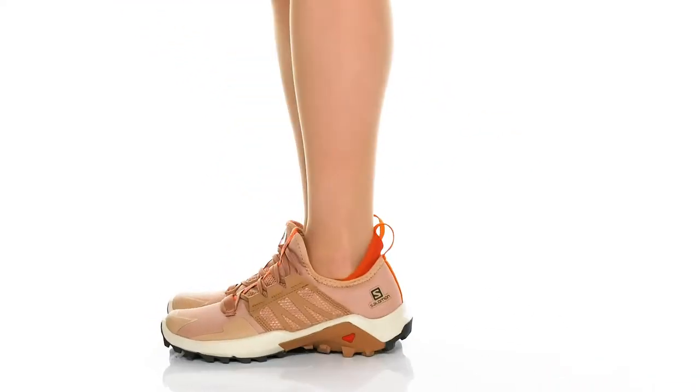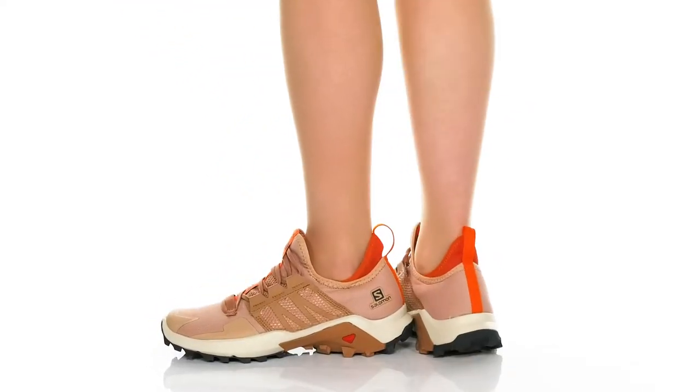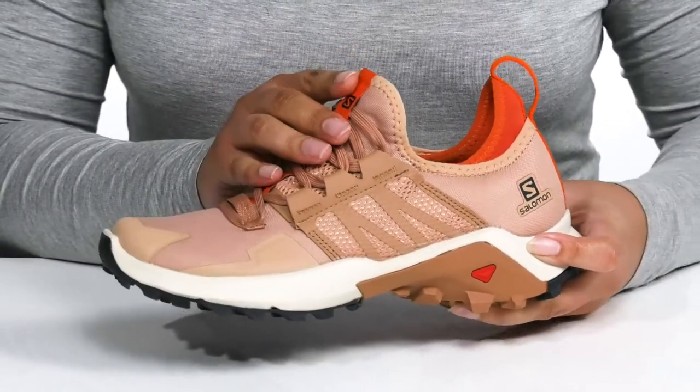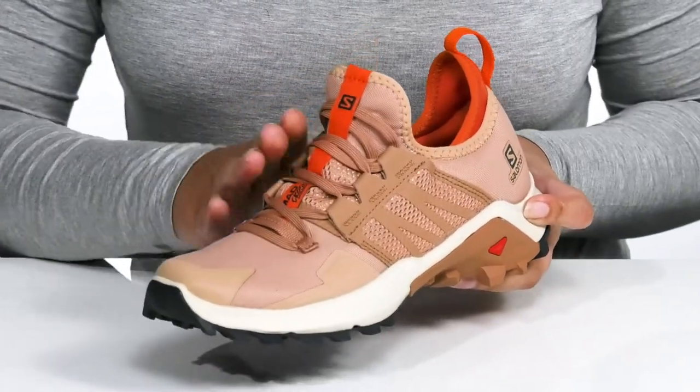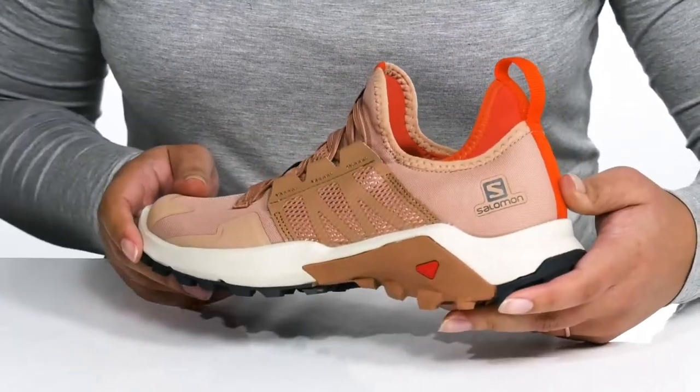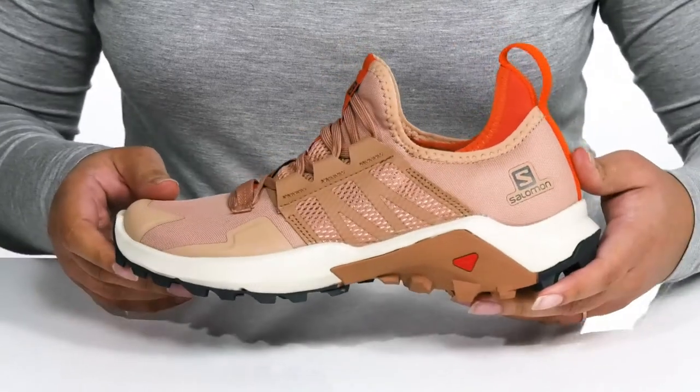The Mad Cross sneakers by Salomon feature a textile and synthetic upper that has a sock-like construction with a stretchy collar for easy slip-on and a functional lace-up closure to give you a snug and comfortable fit. They also have some contrasting textured overlays for style.